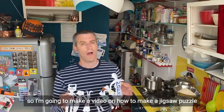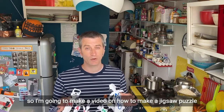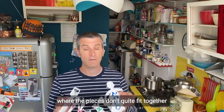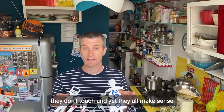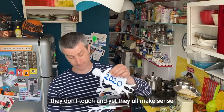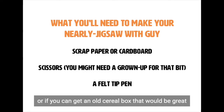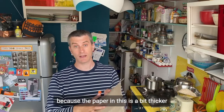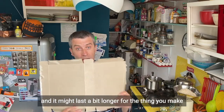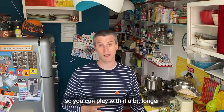I'm going to make a video on how to make a jigsaw puzzle where the pieces don't quite fit together. They don't touch and yet they all make sense. What we will need is some scrap paper, or if you can get an old cereal box that would be great, because the paper in it is a bit thicker and it might last a bit longer for the thing that you make, so you can play with it a bit longer.